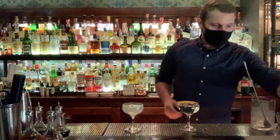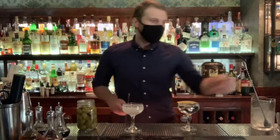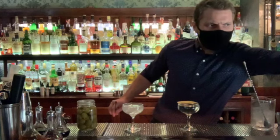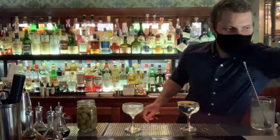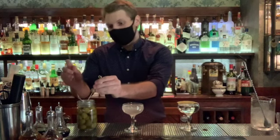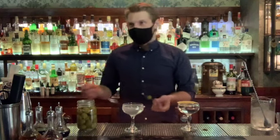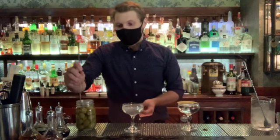And for garnish on this one, as I said, I will be doing some olives. There are so many interesting facts about martinis — one of them being that a lot of people claim it's bad luck to do an even number of olives in your martini. They say it should be one or three. But if you do two, that's bad luck.